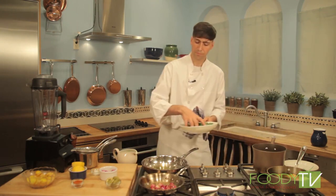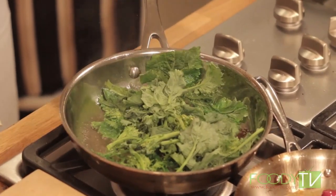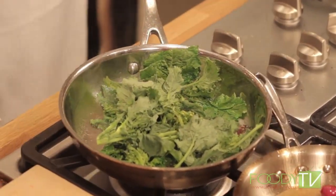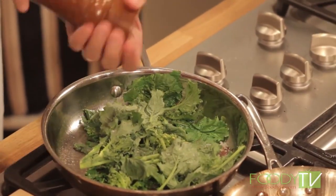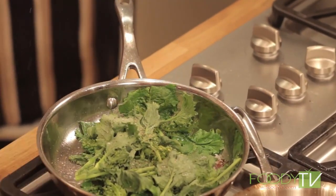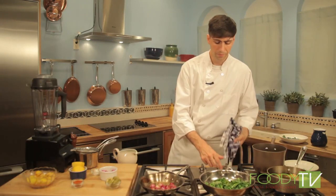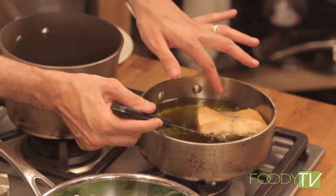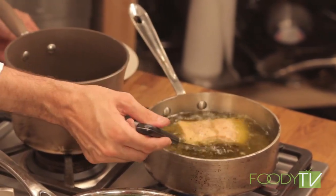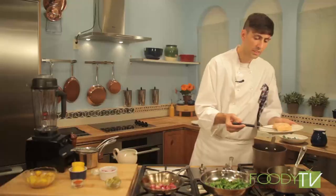To this pan we can add a little bit of extra virgin olive oil and add our rapini, sautéing it and seasoning with just a little bit of salt and pepper. Just let the heat of the pan wilt the rapini down. Our salmon is just about done — it only takes a little bit. We can pull it out and set it here to rest.